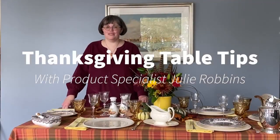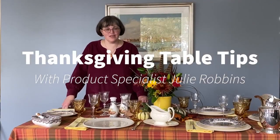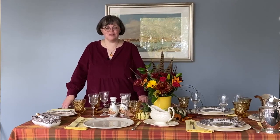Hi, and welcome back to Replacements. My name is Julie Robbins. I'm a product specialist here at Replacements Limited. I'm thrilled to share with you some of our best Thanksgiving tips for this season's feasting.